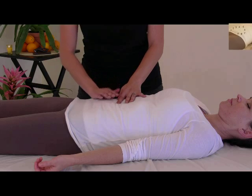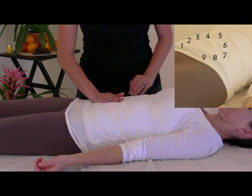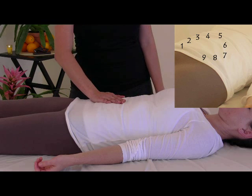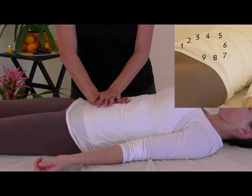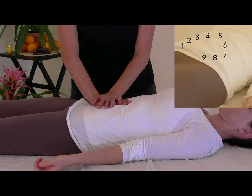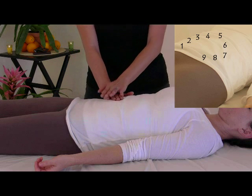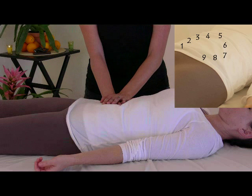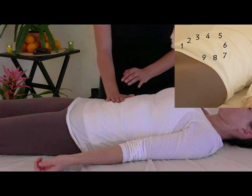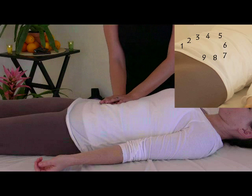Let's begin at the ileocecal valve, pressing for nine points along the digestive track. On your client's exhalation, press on the right side between the belly button and ASIS, toward the navel and the table. Move in a nine-point pattern. Point two is more superior and lateral. Point three, a little more superior and lateral. On the exhalation, press toward the navel and the table, moving in a clockwise direction of peristalsis or elimination.